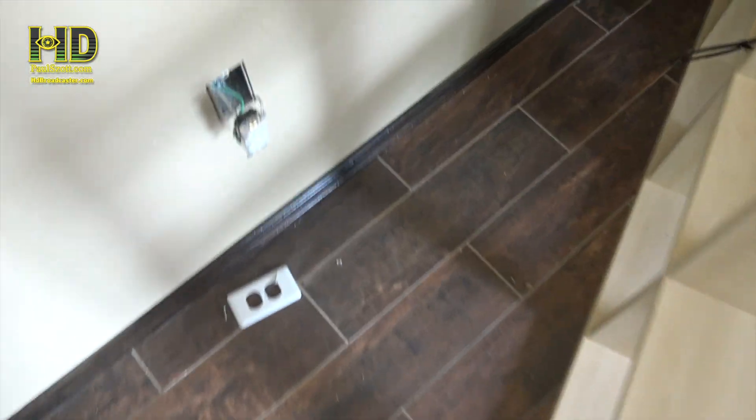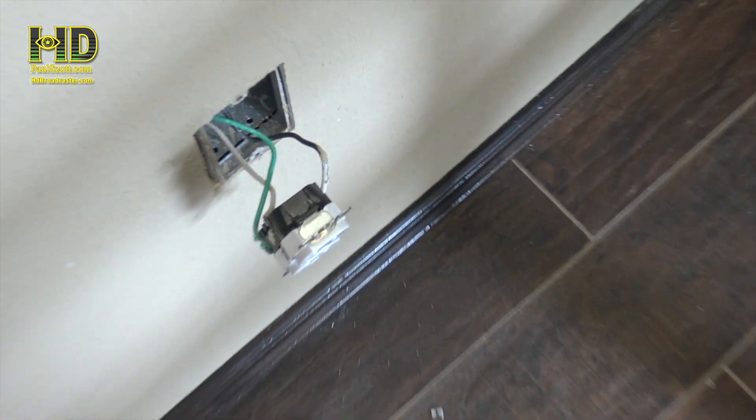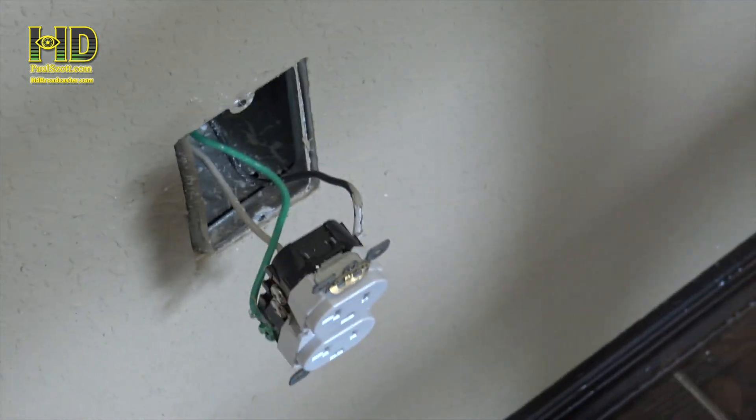I'll ground it just in case - you never know what the inspector is going to say. This one's the right wire but it's not grounded. Let me take a look at this wire. With my light I can see right over on the other side, so let me grab my light.